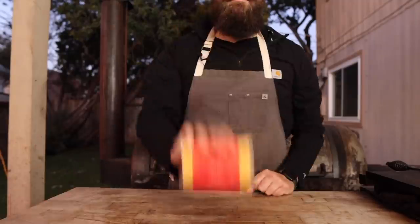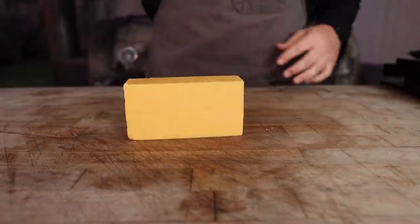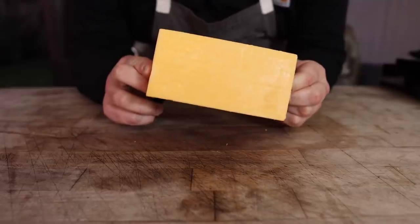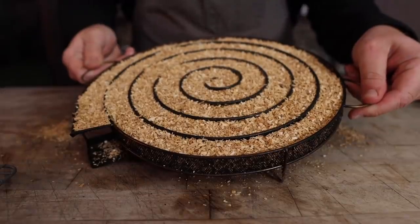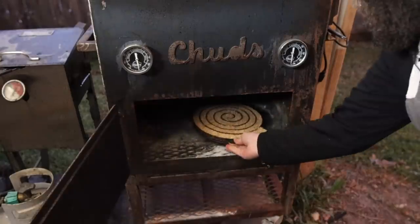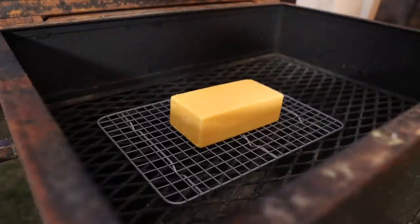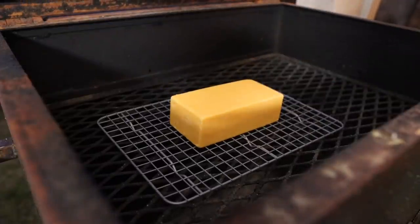While our brisket smokes, let's go ahead and get our cheese ready. This is an ordinary block of Tillamook Sharp Cheddar, but to make it a little more exciting, we're going to smoke it. Busting out the old cold smoker here — we're going to shut this thing down and let it cold smoke for the next few hours.